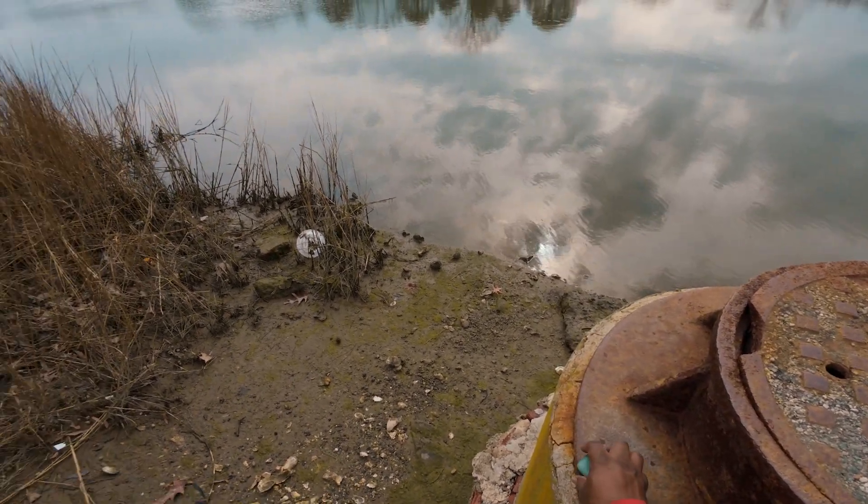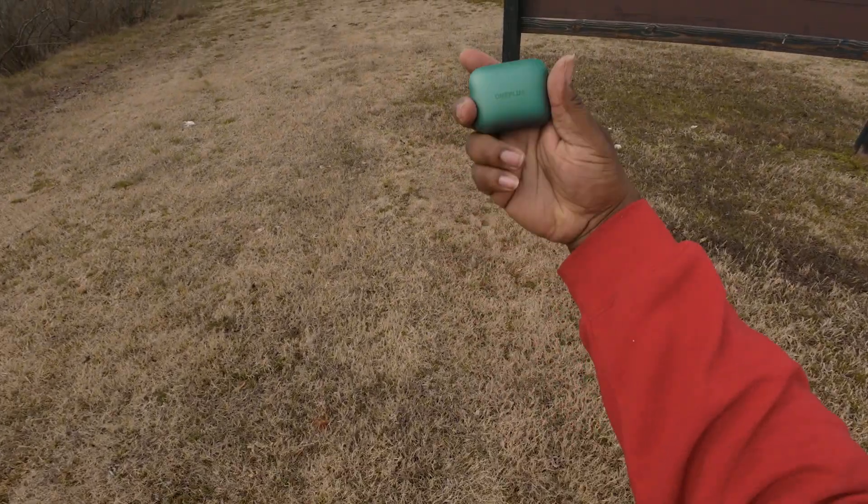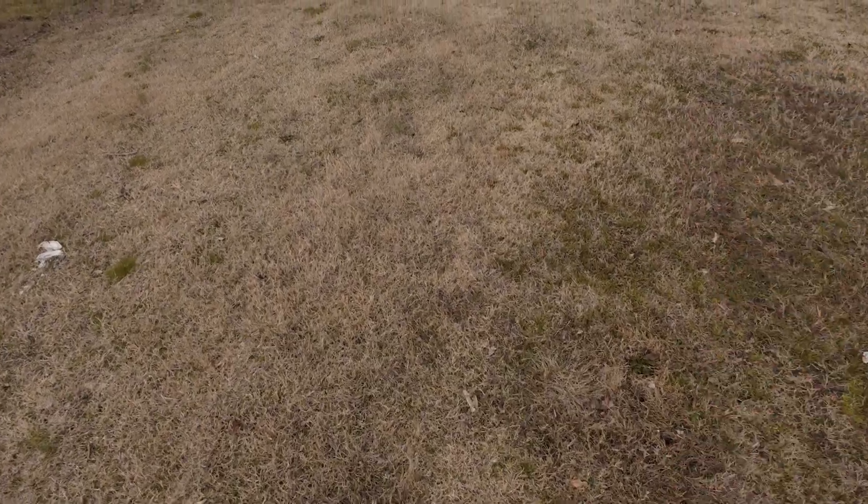Moving on to the next location. Remember when you're out shooting product photography — whether using your cell phone or a real camera with natural light — think about how you place your product. Some products have reflections and you can lose details in the wording or branding.